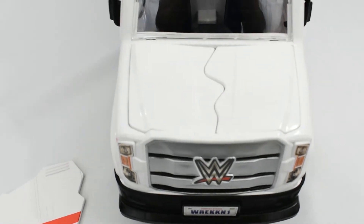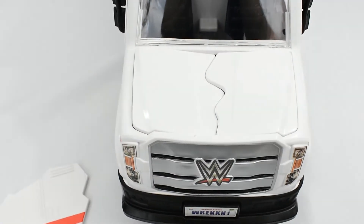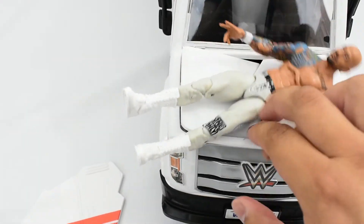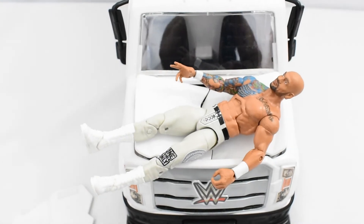Also the hood of the Slambulance can also dent. So if you're doing a move like a powerbomb and throwing a guy on there, this can dent. That looks really cool.